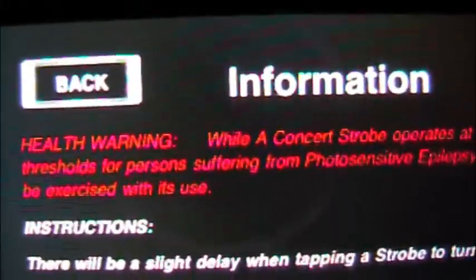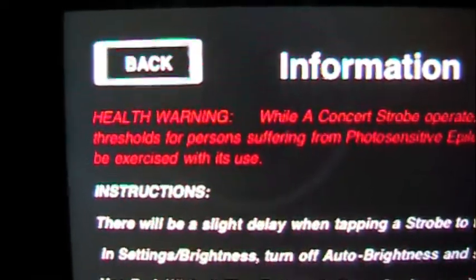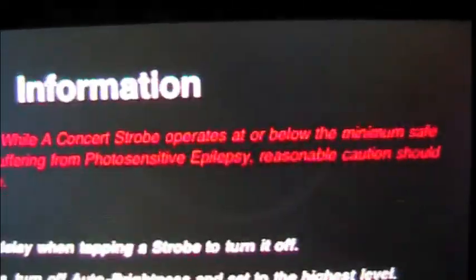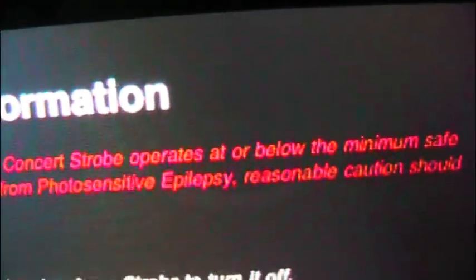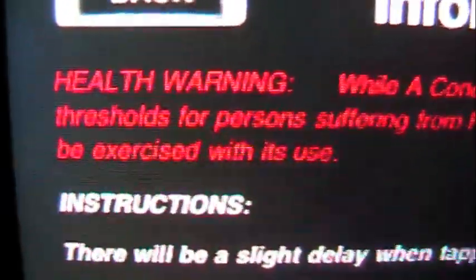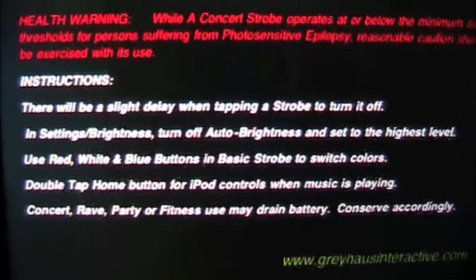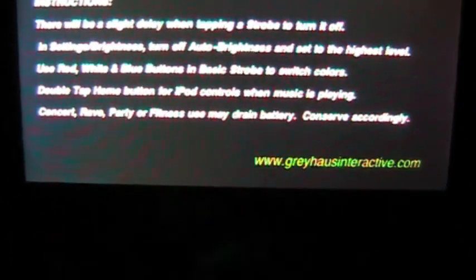It has some basic things here that you may want to know first. So let's click on the little side thing over here. Health warning: while Concert Strobe operates at or below the minimum safe thresholds for persons suffering from photosensitive epilepsy, reasonable caution should be exercised in its use. The instructions say there's a slight delay when tapping on the strobe light. In Settings/Brightness, turn off auto-brightness and set it to the highest level for best effects. Use red, white, and blue buttons in the basic strobe light to switch colors. Double tap the home button for iPod controls when music is playing.